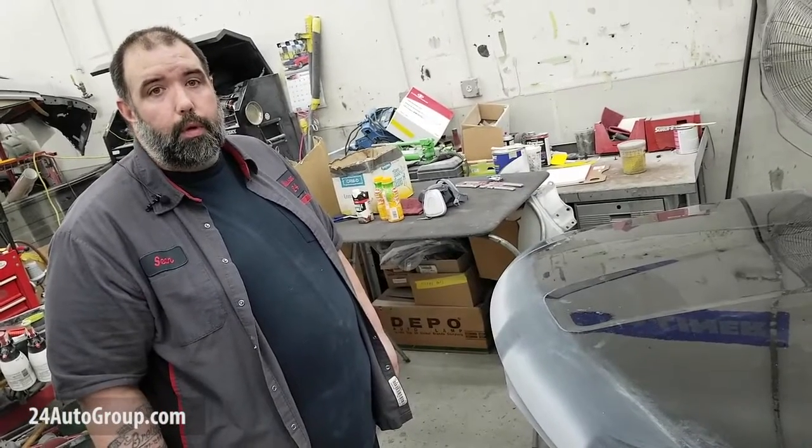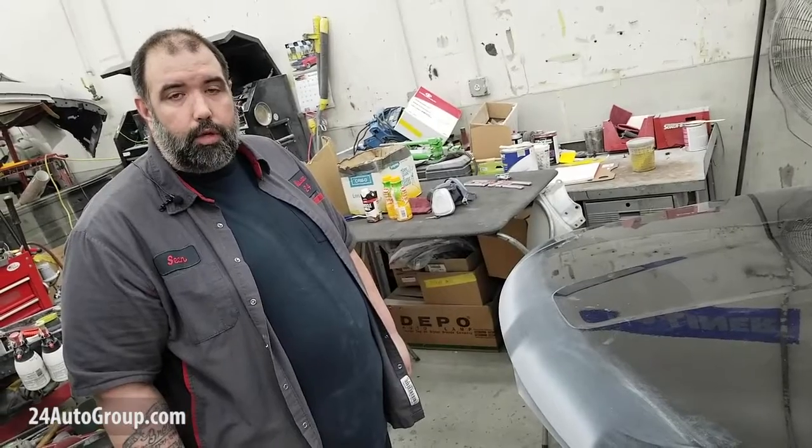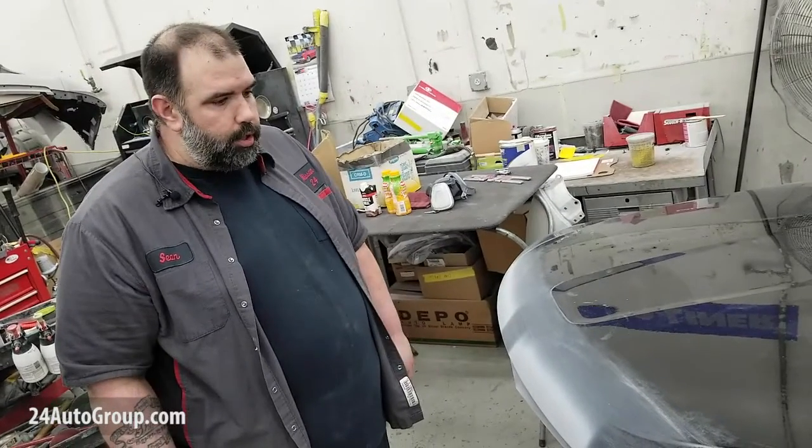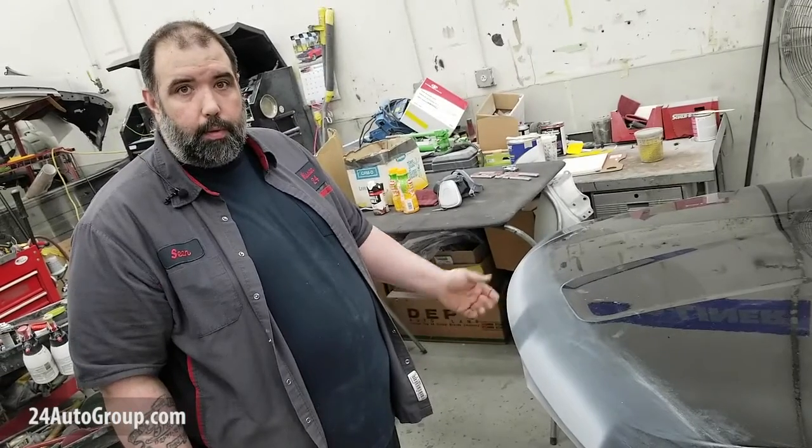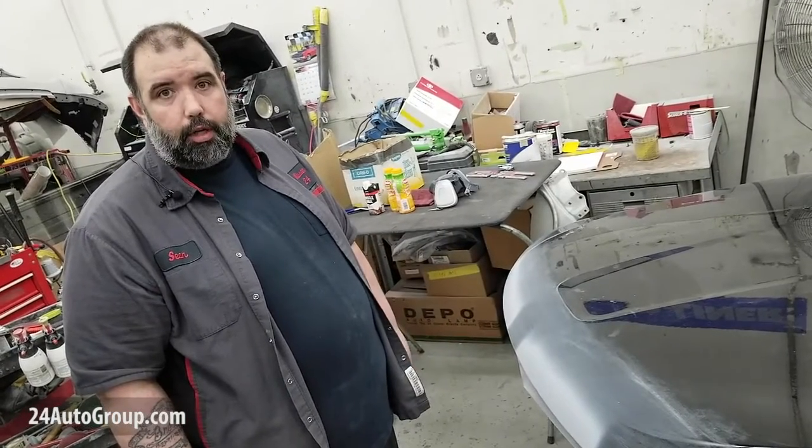Hi, I'm Sean with Collision 24. Here we have a hood that's off an 18 Grand Cherokee that had some corrosion issues. Anytime you see any kind of bubbling paint or paint chips that are peeling away, you should be on the lookout for corrosion.